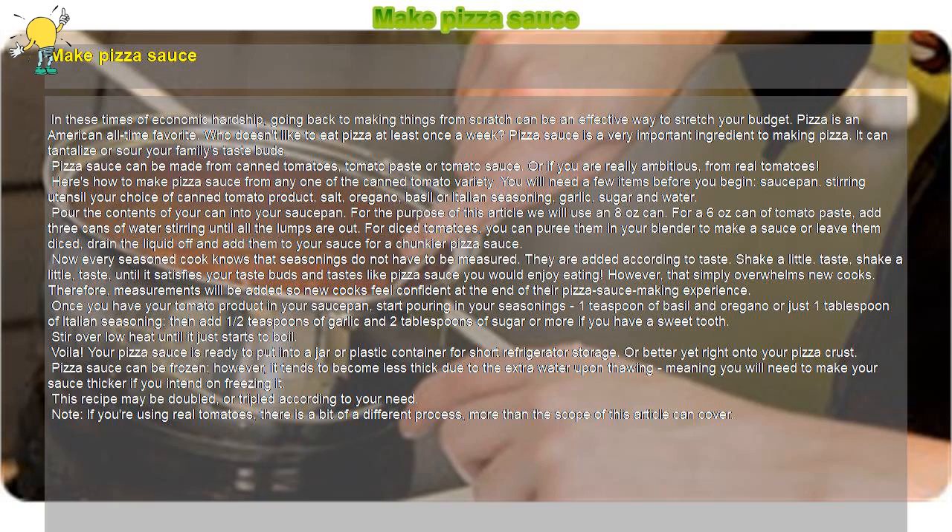Make Pizza Sauce. In these times of economic hardship, going back to making things from scratch can be an effective way to stretch your budget. Pizza is an American all-time favorite — who doesn't like to eat pizza at least once a week? Pizza sauce is a very important ingredient to making pizza. It can tantalize or sour your family's taste buds.